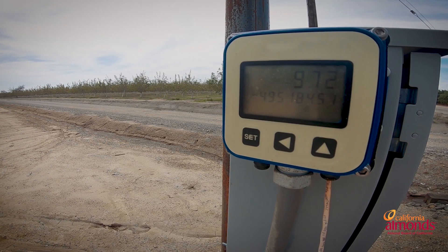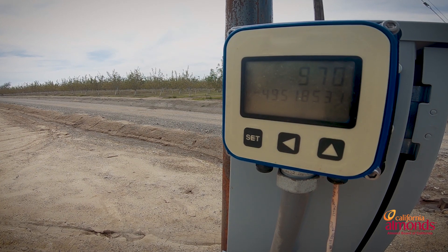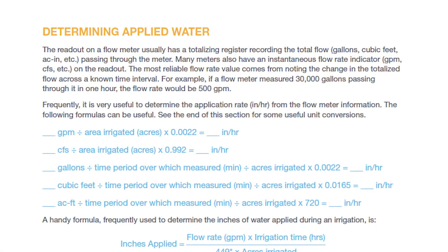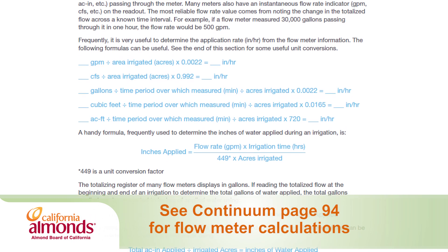There are multiple ways that a grower can do this. If you have a flow meter on your pump, you can take a photo of your meter at the time that you turn the pump on. You can take another photo at the end — that'll tell you the gallons you applied, and then you just need to know how long the pump ran. So if you're using a flow meter and struggling with the calculations, check out page 94 in the Almond Irrigation Improvement Continuum.